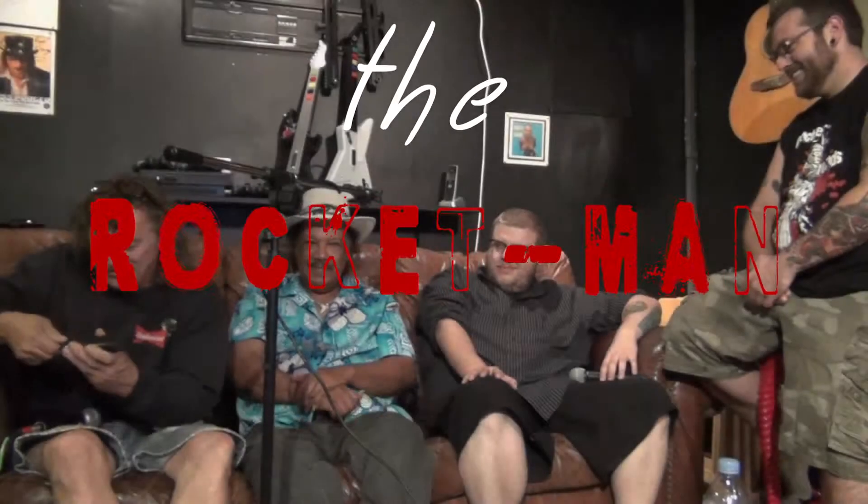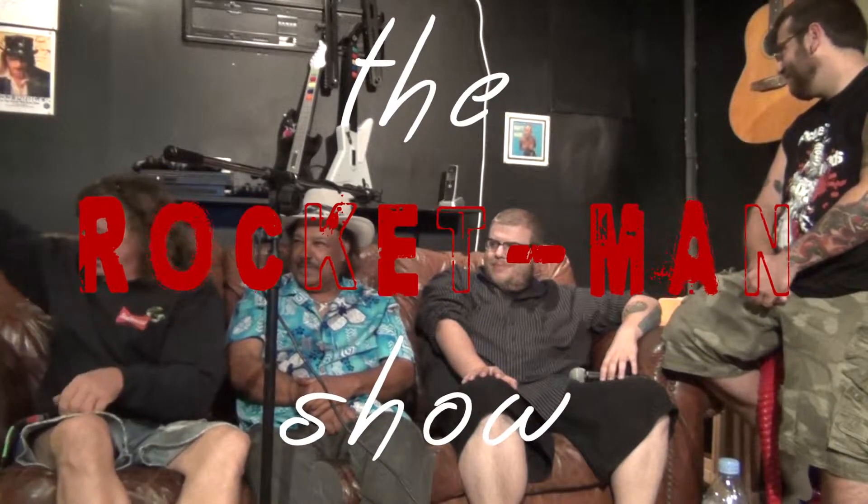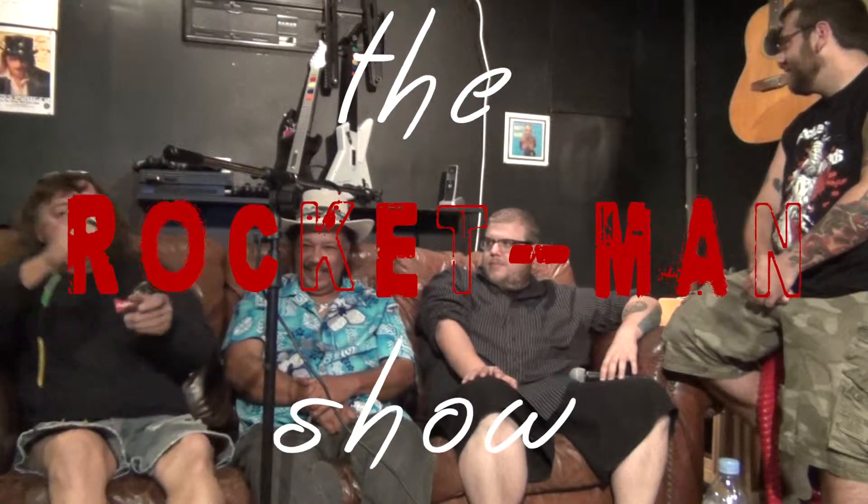We're live right now? Oh, jeez. Hold on just a second. Oh, yes! Good evening, Tampa Bay! This is the Rocket Man Show, care of Stingray Live Studios.